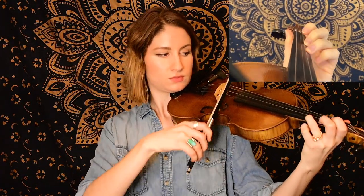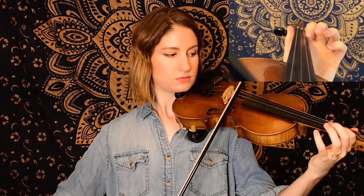Moving swiftly along to the B section — we are again starting on an open E, we have a different series of notes, a little new material here. So listen for this first phrase. Okay, so a little back and forth action between the E string and A string, ending on a low second finger G natural. And if you noticed we had the same exact bow pattern as far as the slurs.